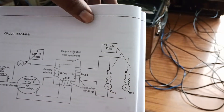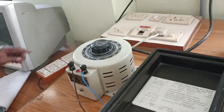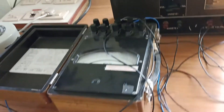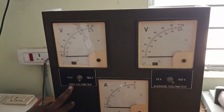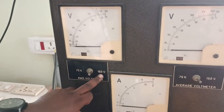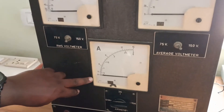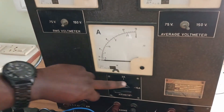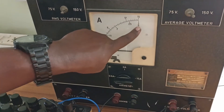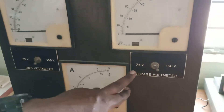The voltmeter has a range of 75 and 150 volts. In the experimental setup, you can see the auto transformer, the LPF wattmeter, the RMS voltmeter — which can be read here with a range of 75 volts and 150 volts, currently connected for 150 volts — and an ammeter ranging from 0 to 15 amperes. When the switch is connected for 0.6 amperes, it will read from 0 to 0.6 amperes.